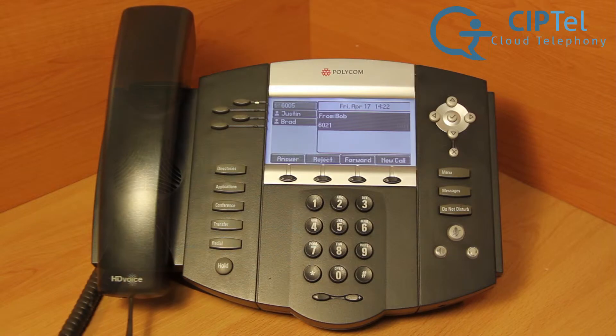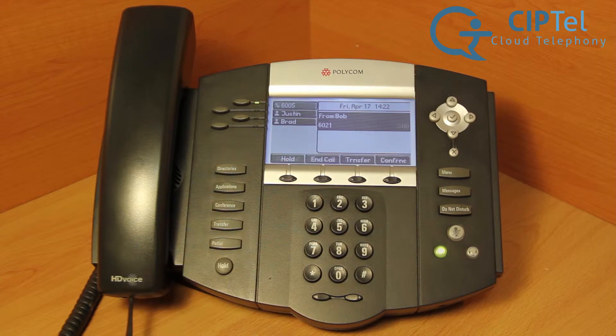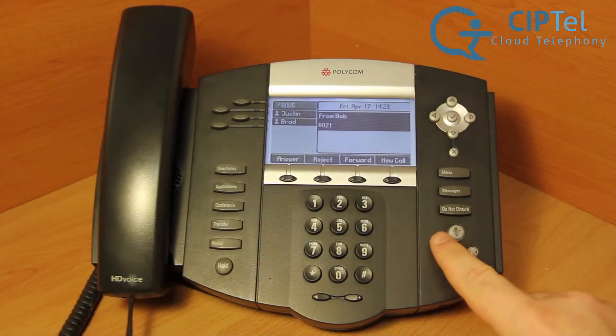To use the speakerphone, you can either press the answer soft touch key or press the speaker button on the bottom right of the phone face.